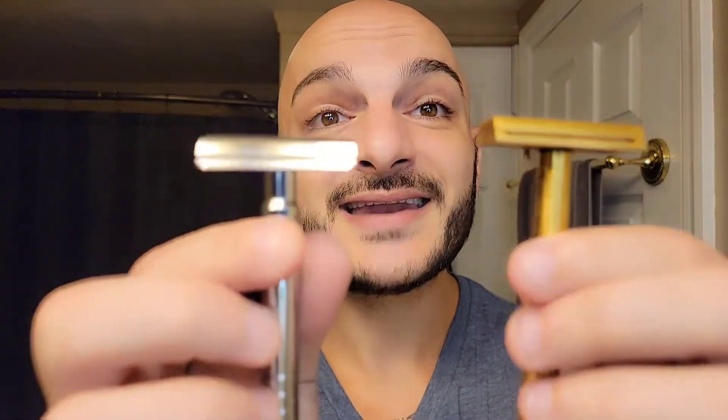Today I'm going to be showcasing not only how awesome these two razors shave — because they're both phenomenal — but I also wanted to showcase the Winning Razor polished. I took the time and polished mine.